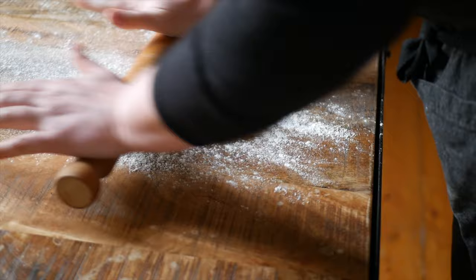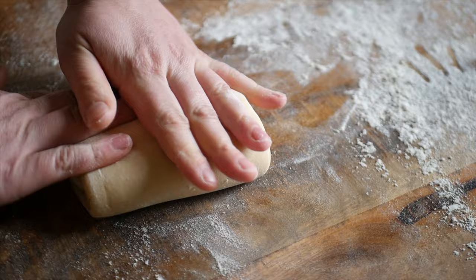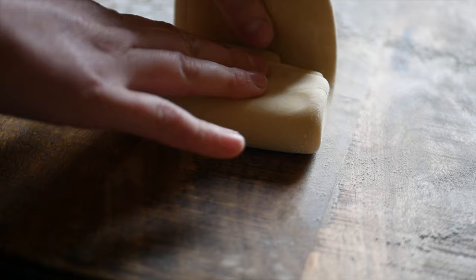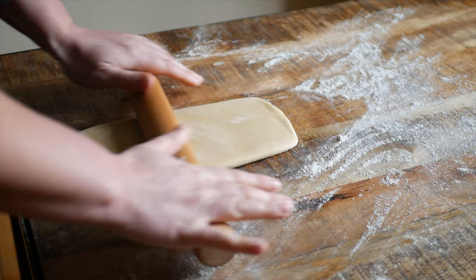We're going to laminate the dough three times. All that means is we're going to fold it in thirds like this, then roll it out, fold it in thirds again, then roll it out, and repeat this process one more time. From there we want to roll out our dough into a large rectangle.